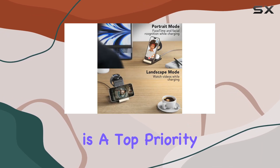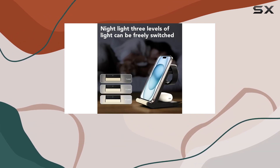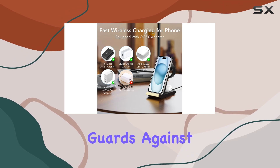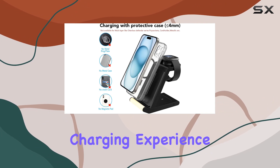Safety is a top priority with the smart chip technology that automatically disconnects after a full charge, preventing overcharging and potential damage. The built-in protection system guards against overcurrent, overvoltage, and overtemperature, offering a worry-free charging experience.